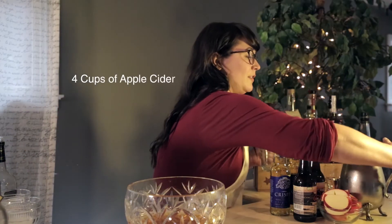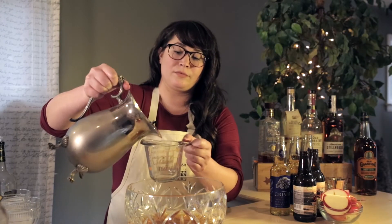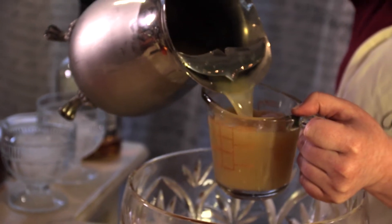And the next thing we're going to do is four cups of the apple cider. It's all right if it's not exactly precise.